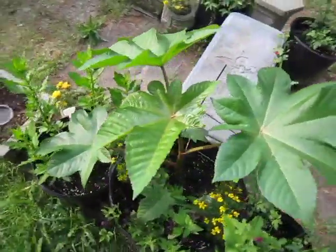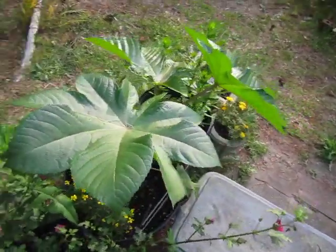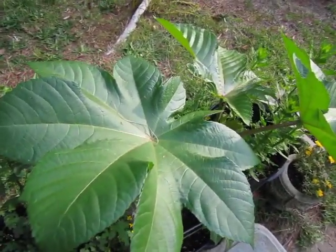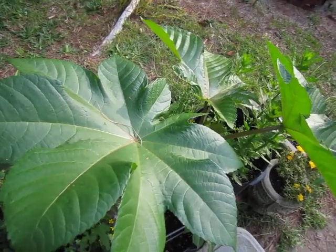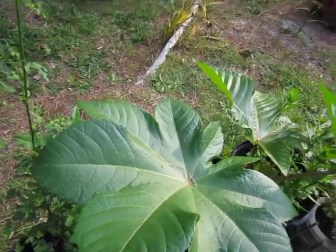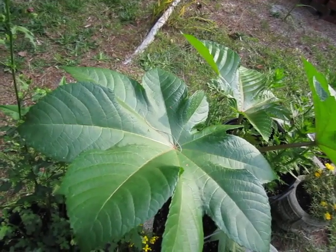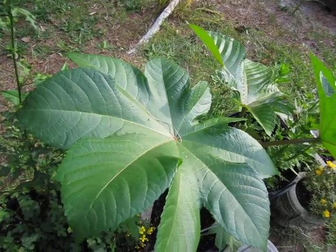Castor bean has been in use by human beings for quite some time — in fact, that's probably where the communis name comes from. We know for a fact that ancient Egyptians used the castor seed oil as lamp oil. The actual distribution is quite wide too, as it is native to the southeastern Mediterranean basin, eastern Africa, and India, and from there has gotten distribution worldwide.